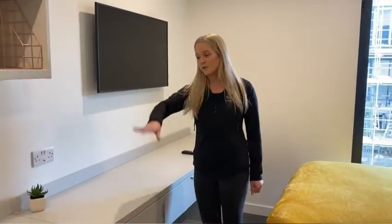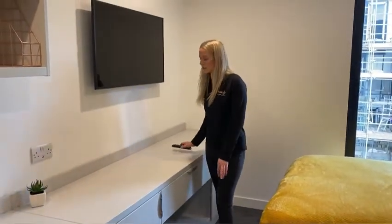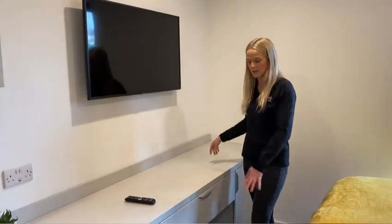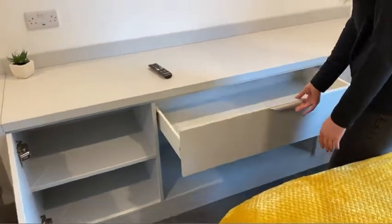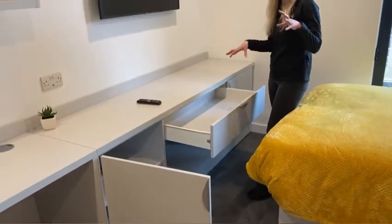Walking further down, the desk continues all nicely along to this space here. There's even more storage up here for items. You've got really large cupboards on both sides — one there and one over here. And then you've got a really good large chest of drawers for additional small storage.